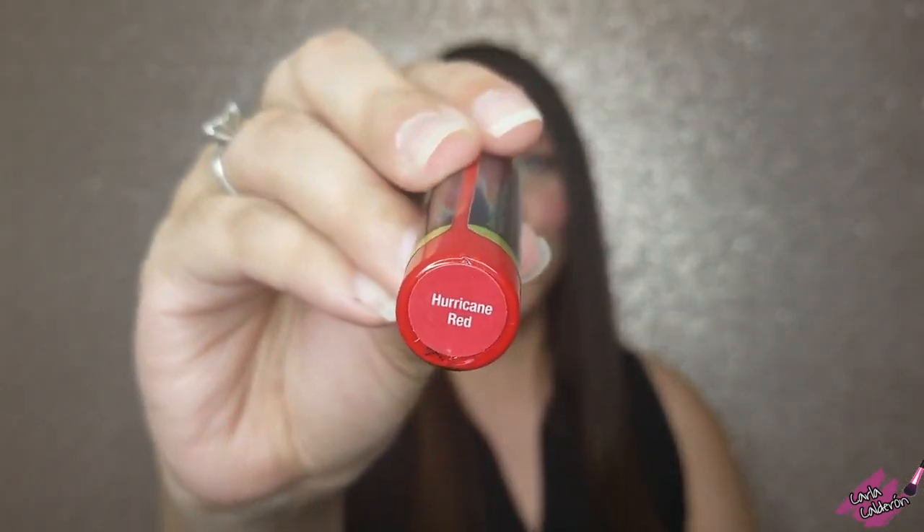Welcome back, my name is Carla Calderon for those who don't know me. Today I'm not wearing any lipstick because I'm going to show you how this new limited edition Hurricane Red looks on me, so here we go.